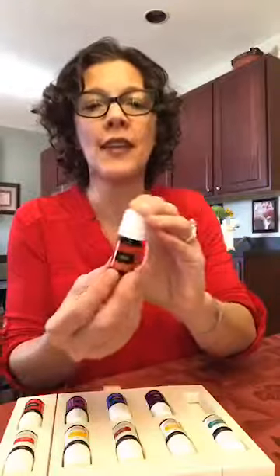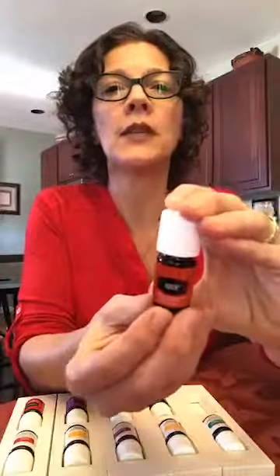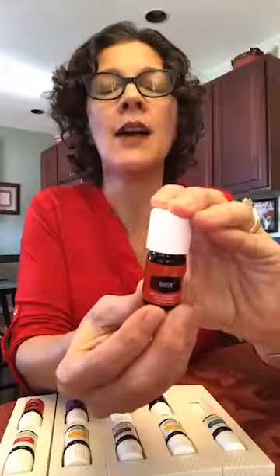Moving on to Raven. I have a story with my middle daughter — she was probably about 12 when we discovered Raven. Raven is great for her because her body loves extra respiratory support. When I put four drops of Raven and a couple drops of Thieves in her diffuser in the evening, she feels so much happier. She feels like she has a more restful night's sleep, breathes cleaner and clearer and crisper. It just helps her feel really good.